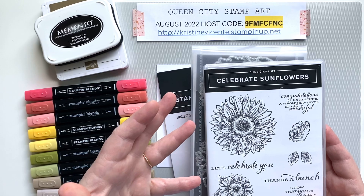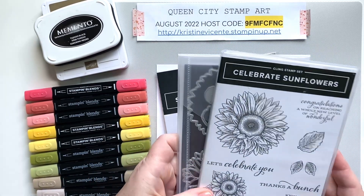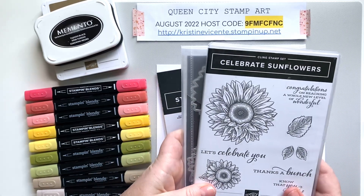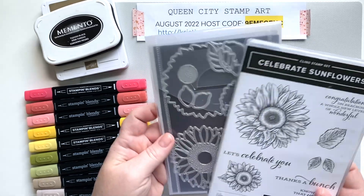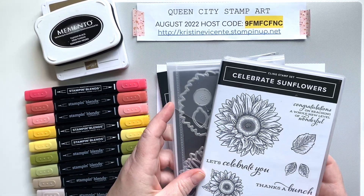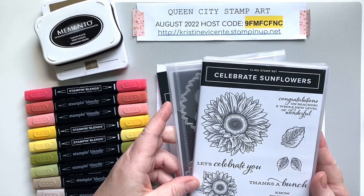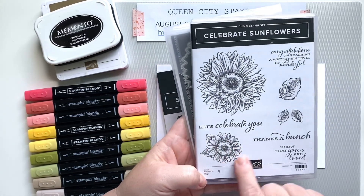It has a beautiful sunflower similar to this one but a little bit smaller, and some really cute sentiments. So I think you're going to be really excited if you got the August Paper Pumpkin kit — not only are the projects they provide beautiful, but you'll have that stamp set to create all kinds of fun additional cards. Even if you didn't get the kit, I think you're going to love the card for today. This is a gorgeous stamp set and it's perfect for this time of year when sunflowers are fully in bloom and we're creeping toward the fall months.